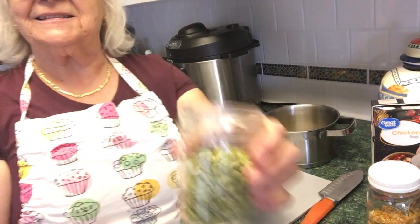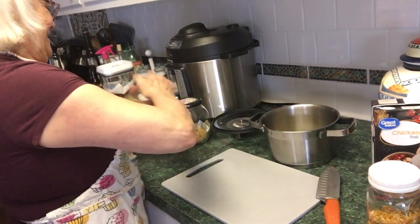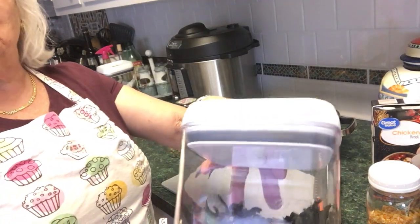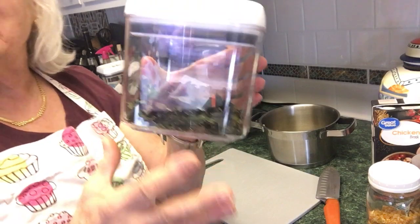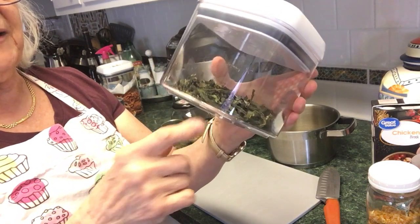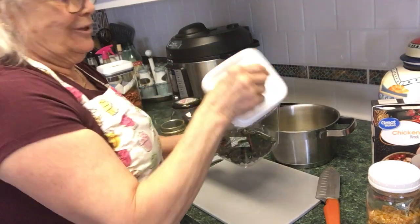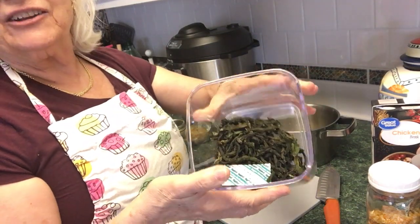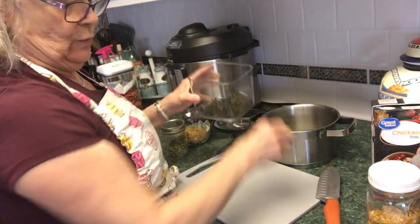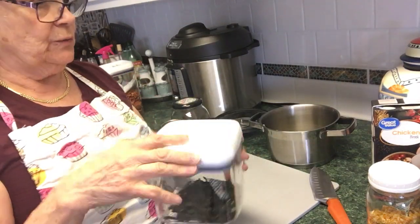I want peas, so we're gonna have some peas in there. And I want green beans — these are my dehydrated green beans. They're the little French beans and they're awesome. When they're cooked you cannot even tell the difference. Right now they're kind of dark, but I'll get some in there. You can also cook these as you would regular green beans — no problem.